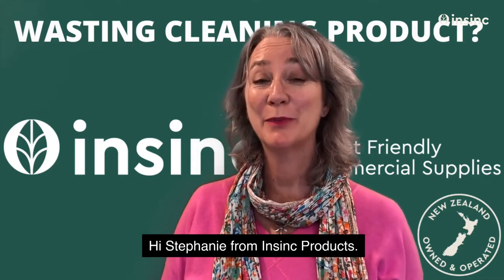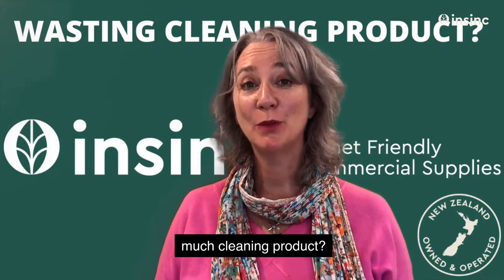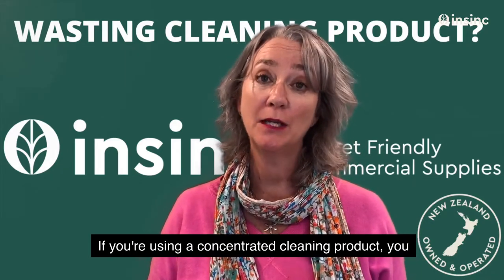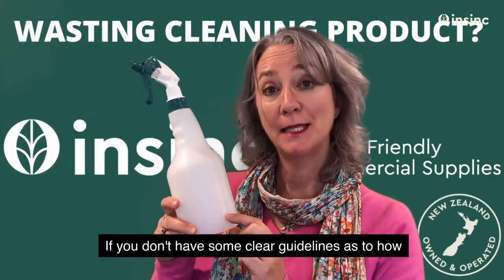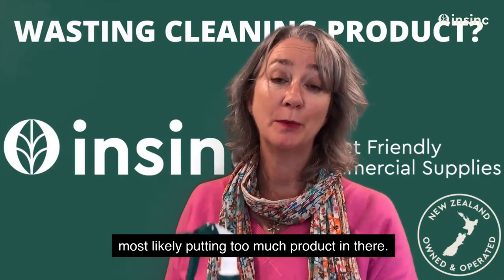Hi, Stephanie from NSYNC Products, welcome to NSYNC Insights. Are your staff wasting too much cleaning product? If you're using a concentrated cleaning product, you need to make sure they're diluting it correctly. If you don't have clear guidelines as to how much product to put in the bottom of a bottle, they are most likely putting too much product in there.